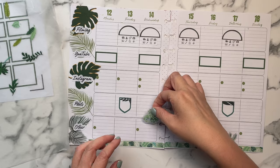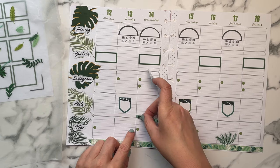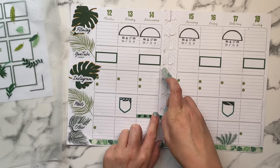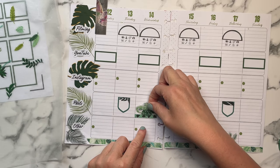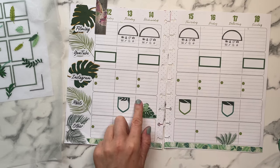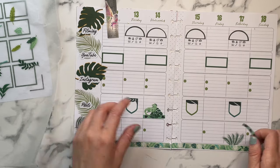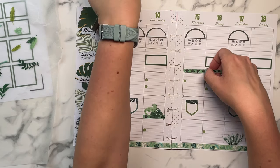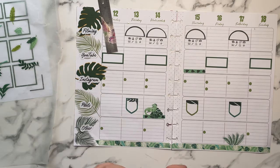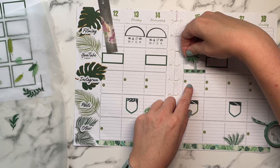I can also use some of these randomly — put this here, and put that little guy on top of it. I want to use the washi. Same thing — another good spot somewhere over here, just to add a little bit more interest. For my social media I definitely think I have to stick to the disc system because it's working so well.